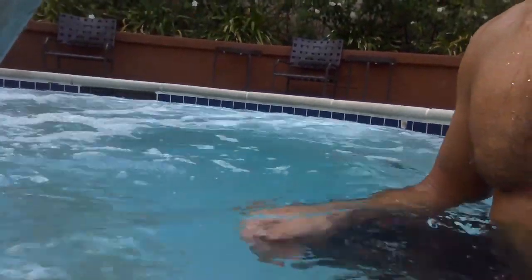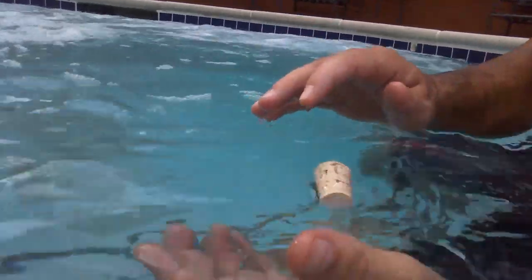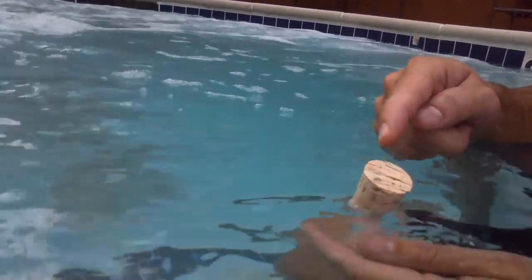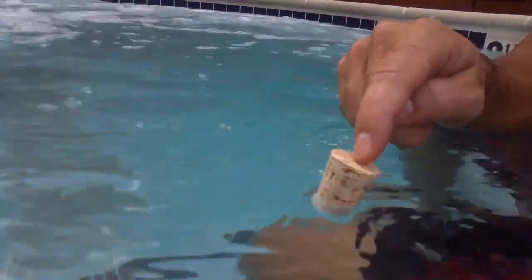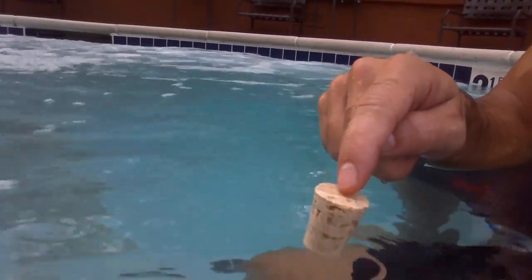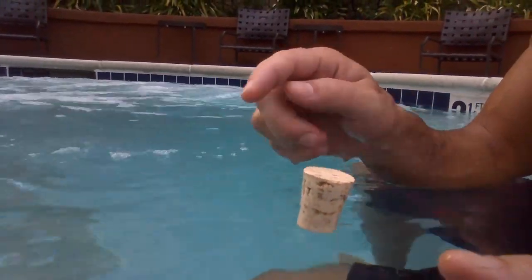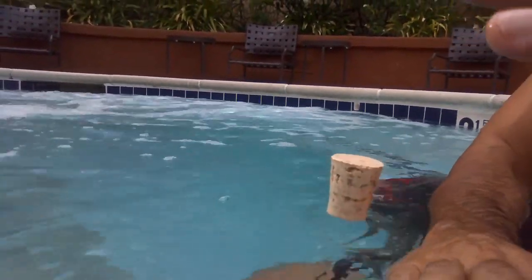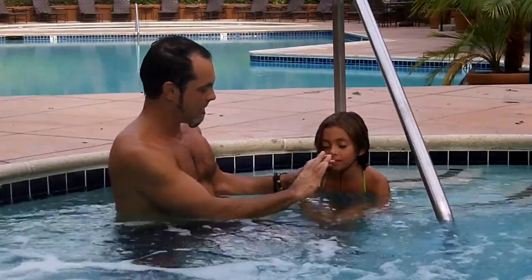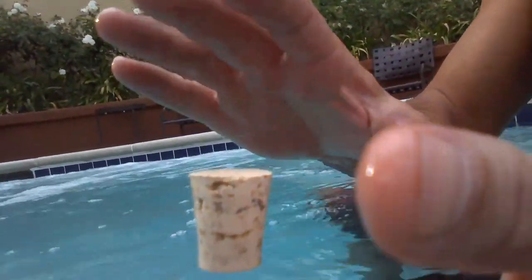Here's what we're going to do — we're going to try to do a little bit of amazing levitation magic with this cork. Like this — it's on top of the water, isn't it? It's floating above the water. It's floating above the water, isn't it?